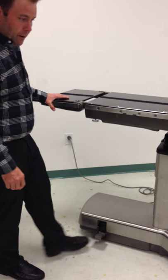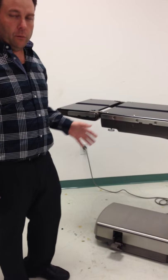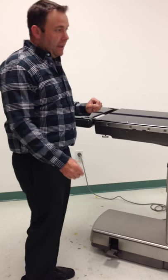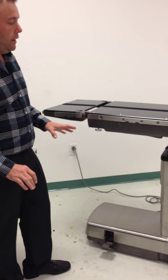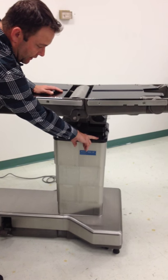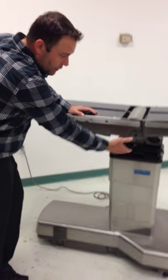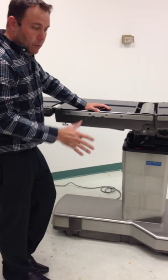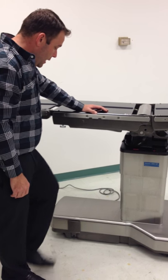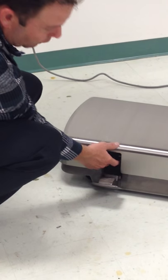That's very important in case of an emergency so you can get through the case and then call Biomed to take a look at the table. Now this is the manual foot pump. With the manual foot pump — I can't demo it now because this table is working perfectly, so it won't work as if it were an emergency situation — but say power goes out, batteries are dead, everything's gone wrong: you can still actuate one of these buttons. Say you wanted to do back down — you would click the back down button and then pump this, which would manually let the back down. You can do that with any of the functions on the auxiliary control to get the patient down to a level where you can transfer them to a stretcher and get them out of the OR.